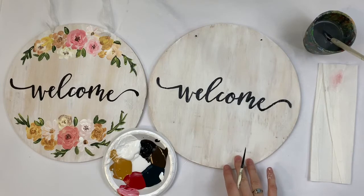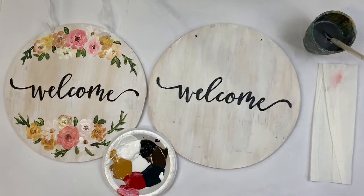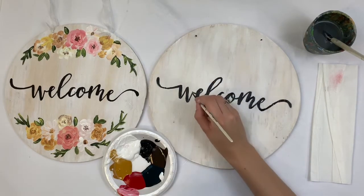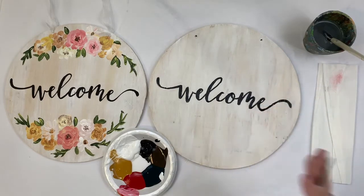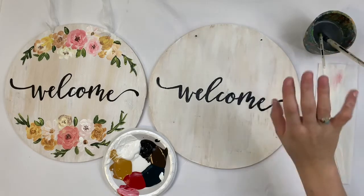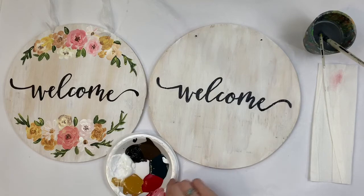You might have noticed that I dipped my brush in water a few times — that's because my paint's been out overnight, so it's kind of gunky and dried out. I don't necessarily recommend it. You can do it maybe once or twice, but it does make your paint a little more gray so you might need multiple coats. Go very lightly on the water if you want to try it. Now I'm going to start on my flowers.